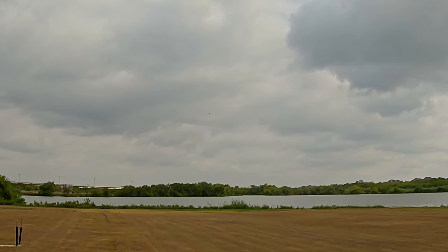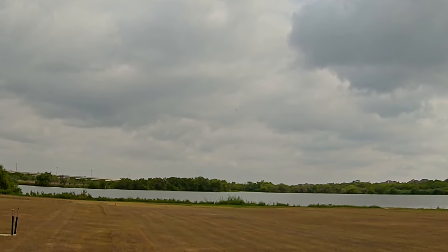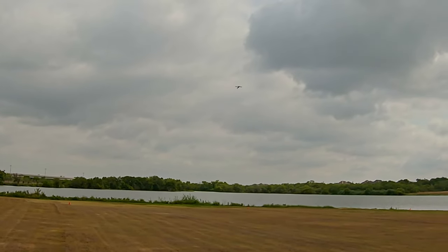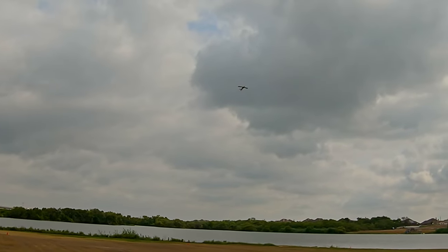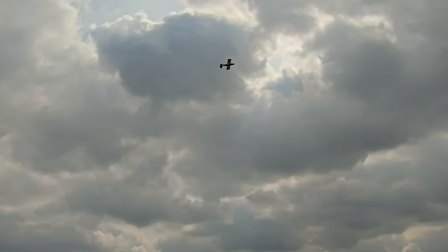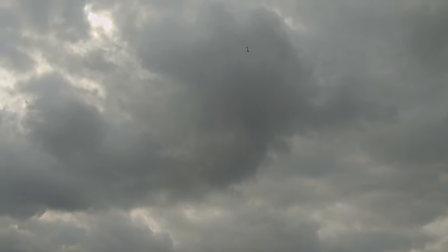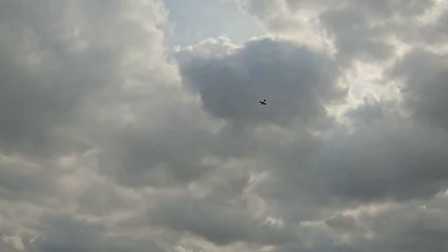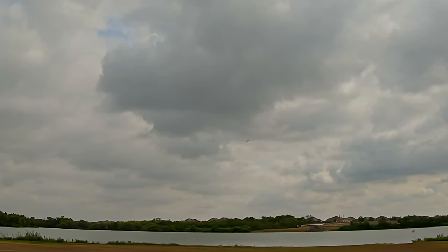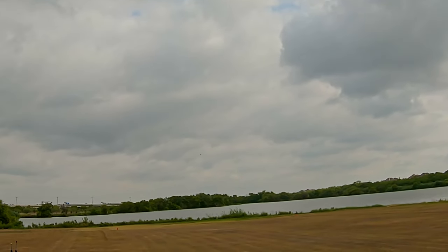Let's see if I can bring it by for an inverted pass down the runway without crashing it. We're into the wind so I gotta be a little bit careful here. Yeah, look at that — into the wind, inverted slow pass, and then with enough power you just go straight out of that, which is pretty amazing. I'd like to get a little bit lower than that but I don't know if I've got the nerve for that.